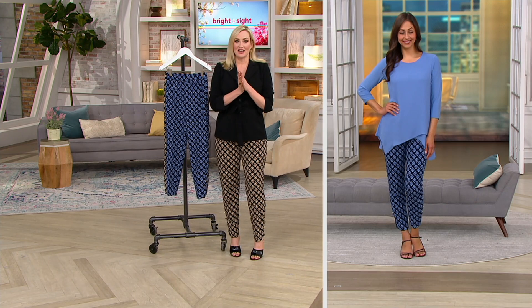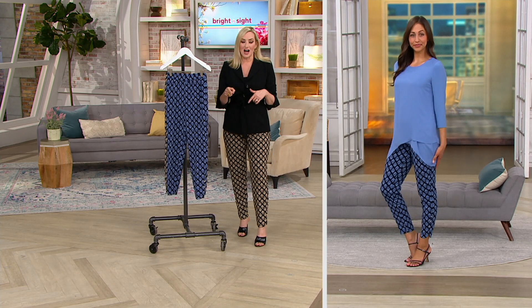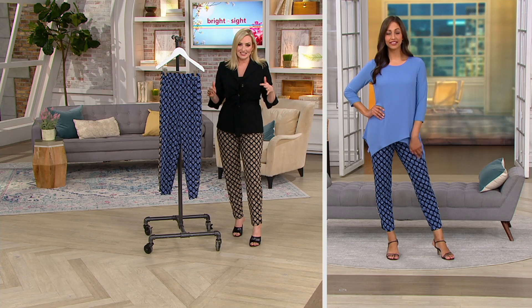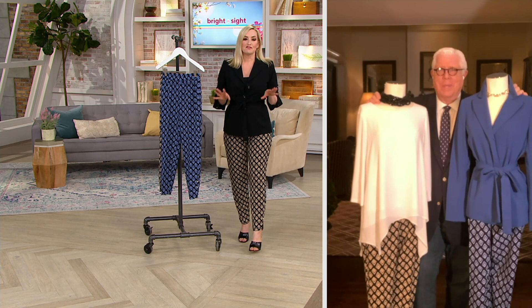We're super busy on the phone lines, so go to QVC.com or use your QVC app to get to the front of the line and make sure you get the color and size you'd like. They are true to size — they fit like all QVC sizing. I'm 5'8" and wearing size 4. We do have free exchanges, so keep all of that in mind as you're deciding.